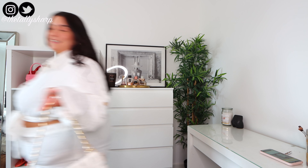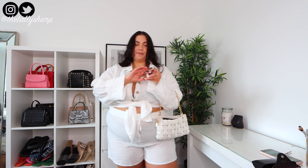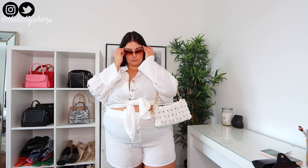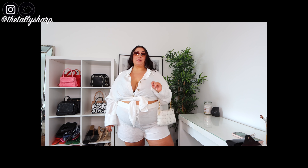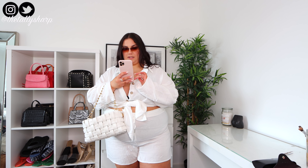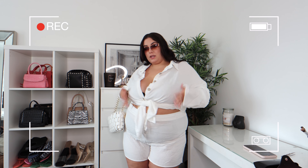I got some new sunglasses — these are like the fake sort of Gucci style, very J-Lo vibes. They were literally £3.75 and they're called the square frame fashion glasses. They don't feel as expensive as the other sunglasses I've got from Shein, but they're great value.